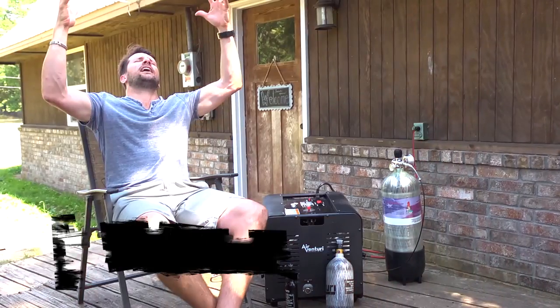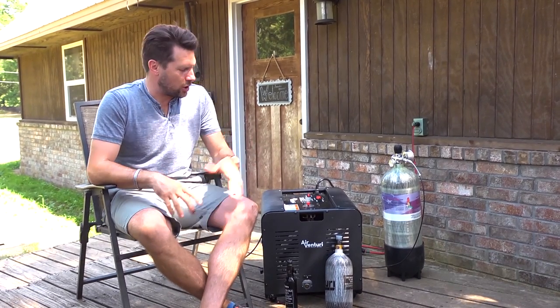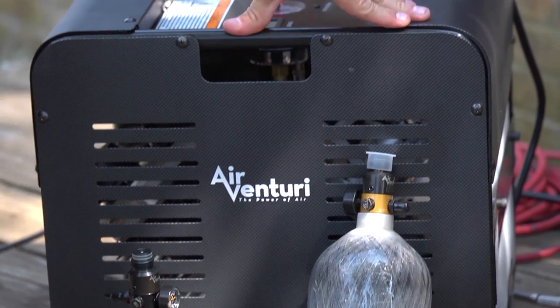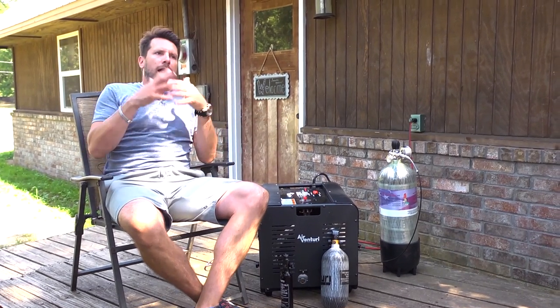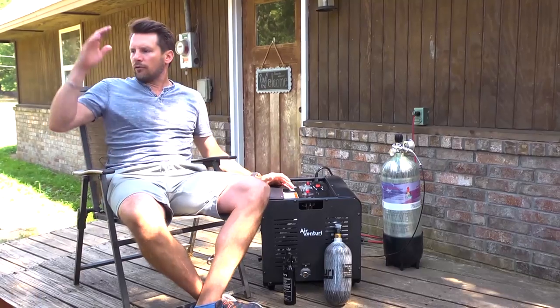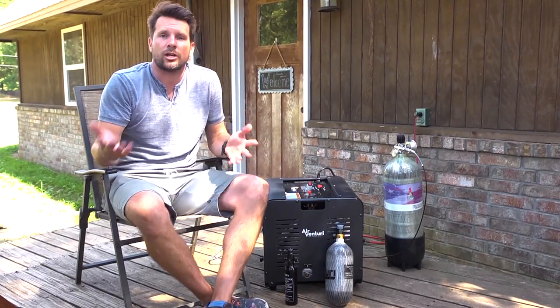It's finally here — the new electric air compressor from Air Venturi that goes up to 4500 PSI, and it's under $1300. We saw it at SHOT Show and they just released it. It's exciting because you can't use a regular air compressor — you can't get enough air, it's difficult to get to 4500 PSI. Now we've got one electric air compressor that does it all, from filling up guns to little tanks to medium tanks all the way to big tanks in a reasonable amount of time.